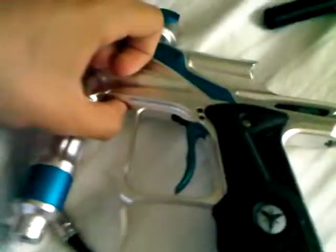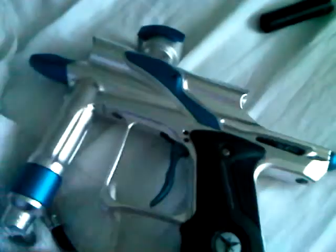Also, one important thing is to make sure all your screws are tight before you go play, because when I went paintballing, my grip frame screws were loosening up and I didn't realize it until I picked up my gun and it was shaking a bit. So make sure you tighten those up.